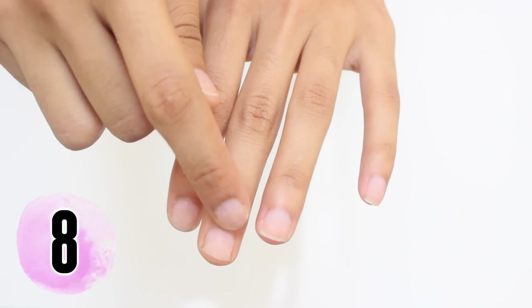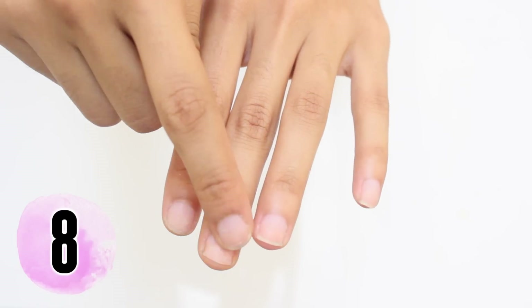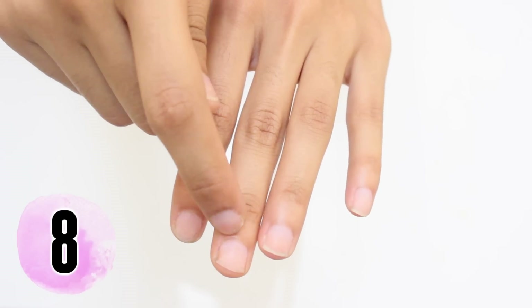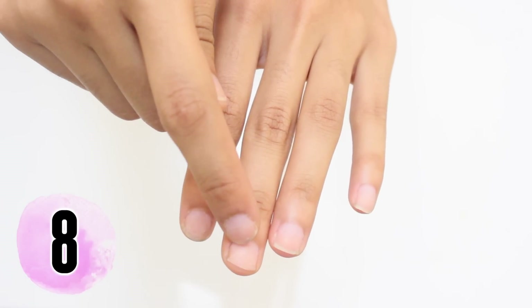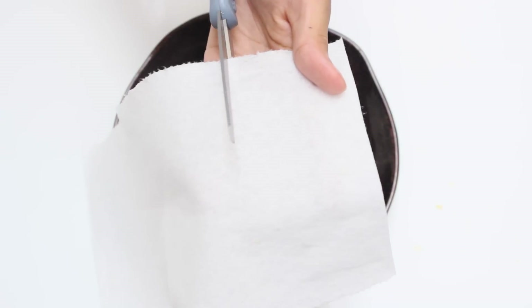If you only moisturize your nail and the cuticle, you're ignoring the most important part. The area between your cuticle and first knuckle is actually where your nail starts growing — this area is known as the nail matrix. Next time, take your cuticle oil all the way down to your second knuckle to really reap all the benefits.